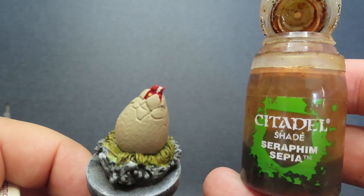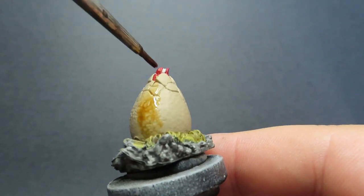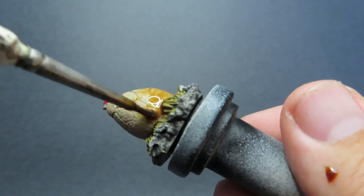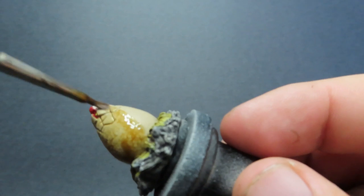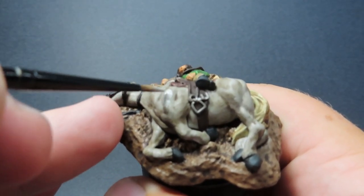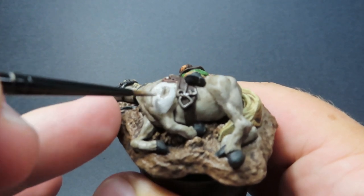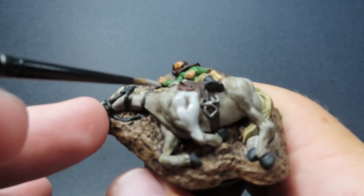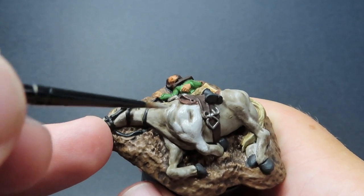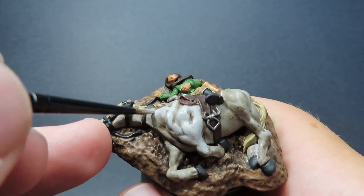Coming back to the dragon egg, I'm using Seraphim Sepia for the shell to give it a nicer look. I've painted the little dragon up as a red dragon using the red from our fire. The sepia wash is really helping make it look a lot more egg-like. With that we can start moving on to our highlighting stage — basically just going back over with our original base coat colors, placing them back on the areas that light would naturally hit. I'm not being too fussy; I'm just picking out the most important eye-catching pieces rather than highlighting every little piece of terrain.